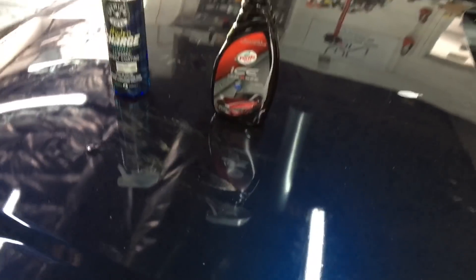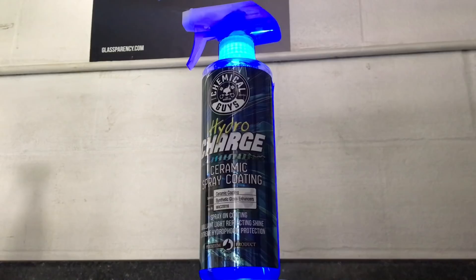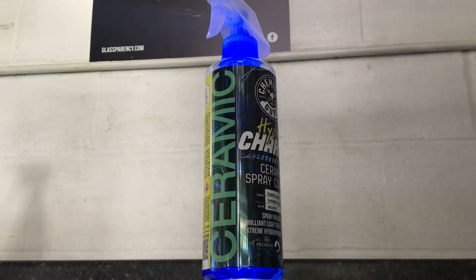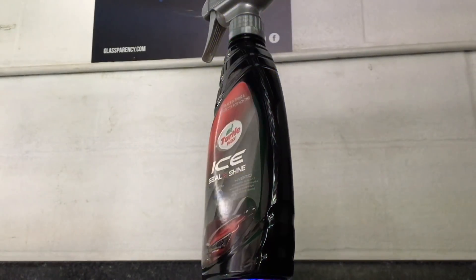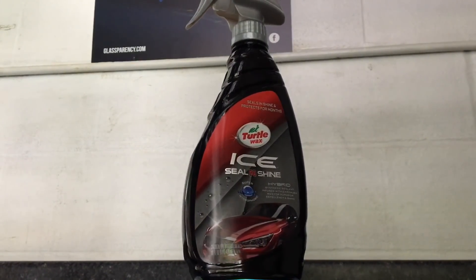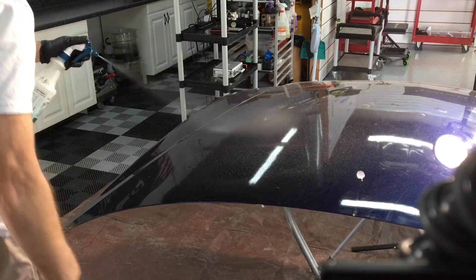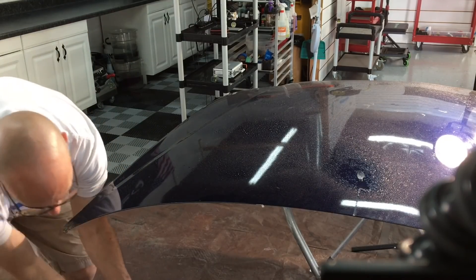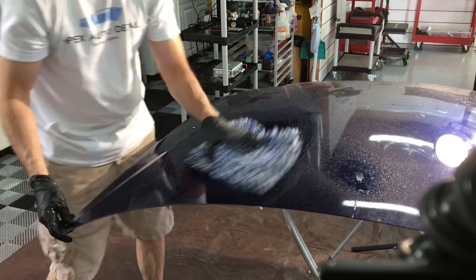Hello again, good friends. Brian from Apex Detail. Today we're going to have yet another matchup between an SiO2 sealant and a polymer sealant. This is Chemical Guys Hydro Charge, an SiO2 infused spray sealant — I just had a showcase on the product, you can check that out. We're going to put it up against Turtle Wax Ice Seal and Shine, a polymer sealant, 16 ounces. I can get it for under 10 bucks with the code at my local Advanced Auto. We're going to find out if old school polymer sealants are a thing of the past. Is it worth paying so much more for the SiO2 fad nowadays? They do cut down on time, but are they worth it? Let's give it a try.